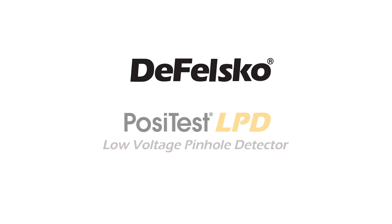Introducing the new PosiTest LPD low voltage pinhole detector from DeFelsko, the measure of quality.